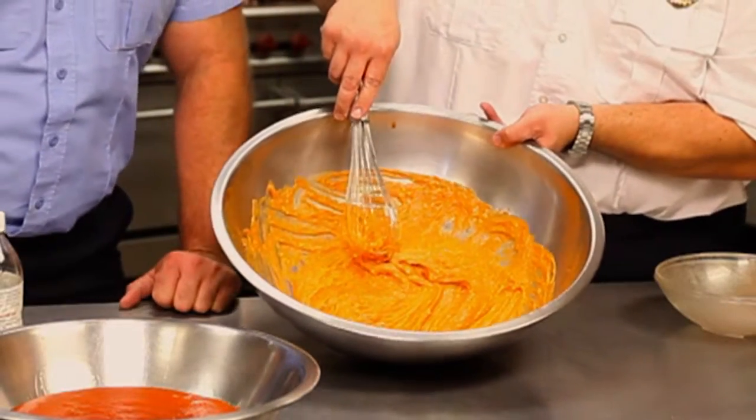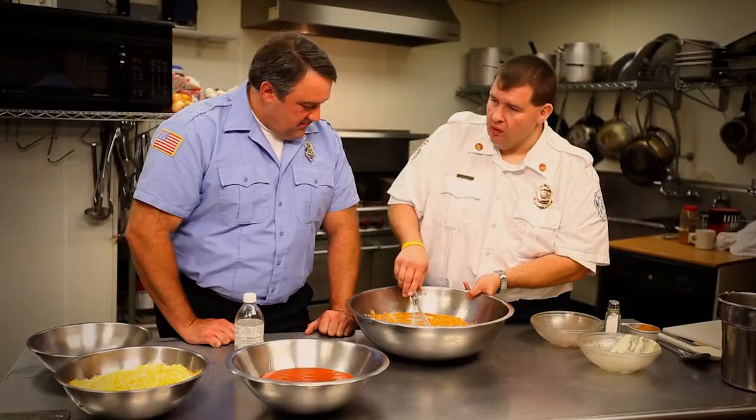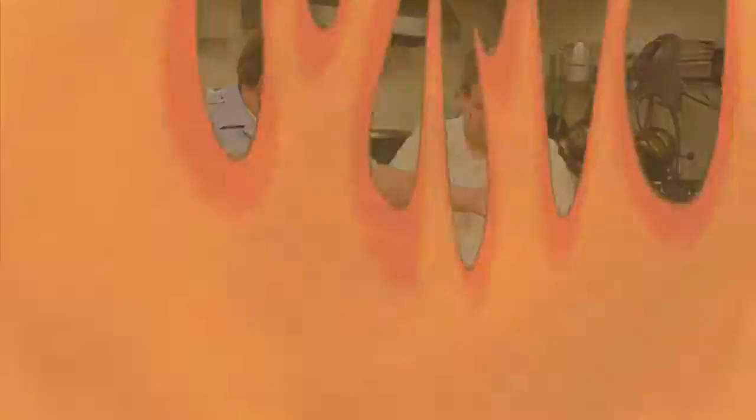That's the basis of our wing sauce. We're going to let this sit and gel up, and we'll go ahead and start prepping our chicken. Let's prep the chicken.